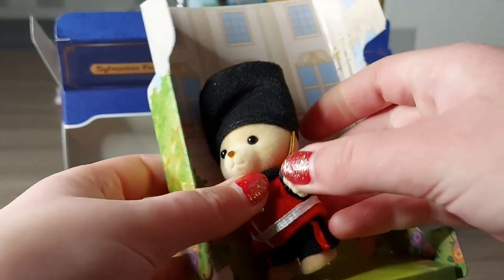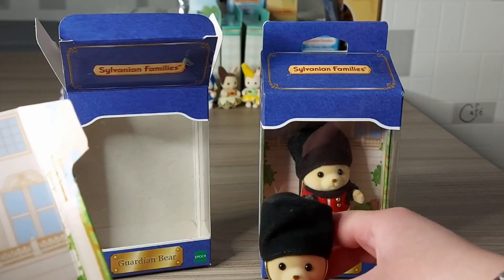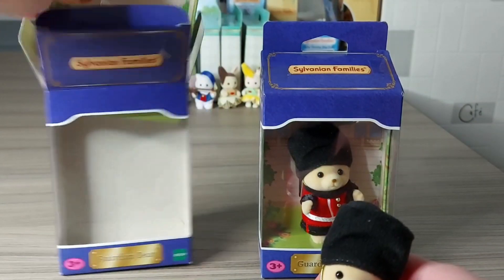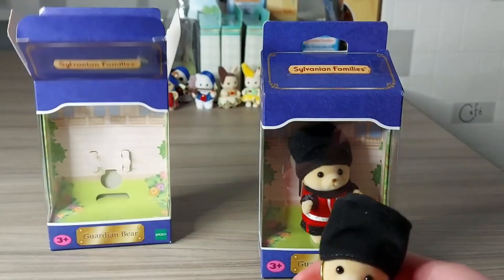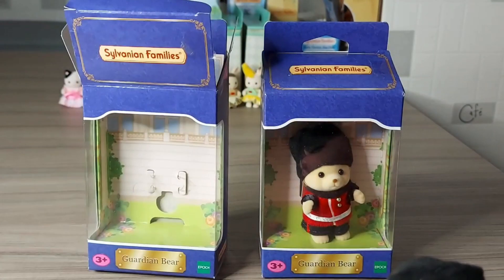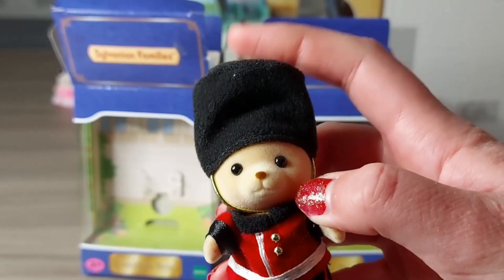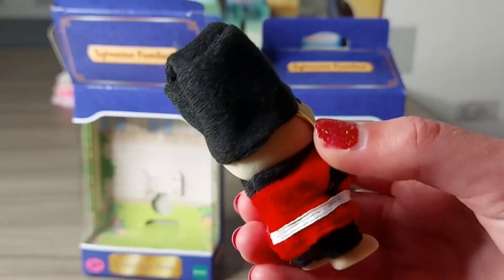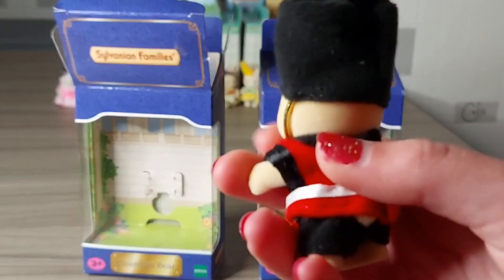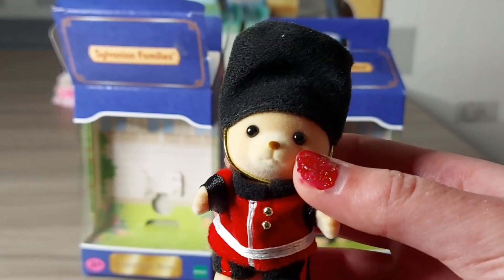These are like the palace guards that you'd see at Buckingham Palace. They've got really cool big fluffy hats and really bright red uniforms that really stand out against the black. I think this is an Osborne bear.